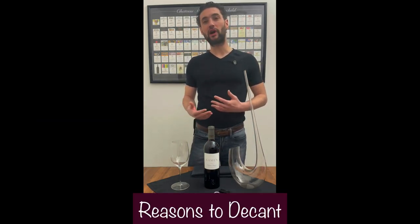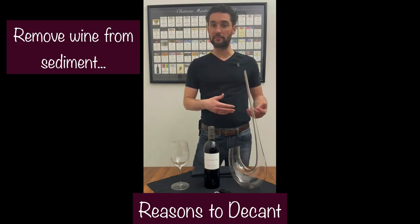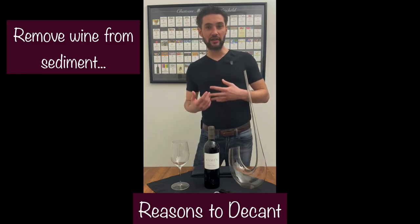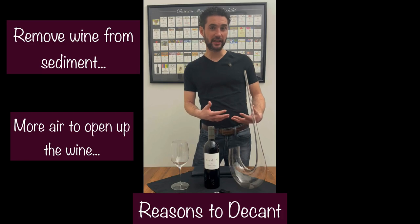If you have an older wine, some sediments or solids can develop over time in the bottle and you're going to want to take the wine off of that. If it's a younger wine and maybe you want to give it some air and open up, this is a way of advancing that.